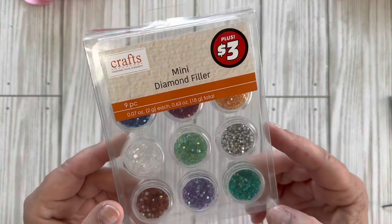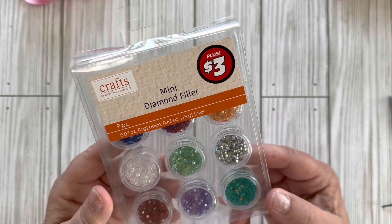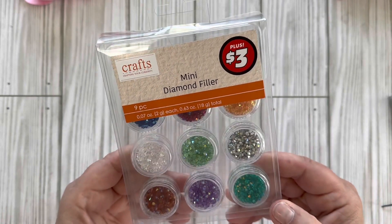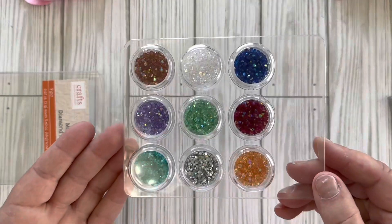I have one other plus item. They did have a lot of craft items — they have these little mini diamond fillers for three dollars. You get nine different colors and they're just like little tiny gemstones. Here are the different colors you get.